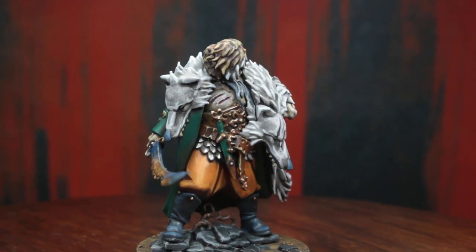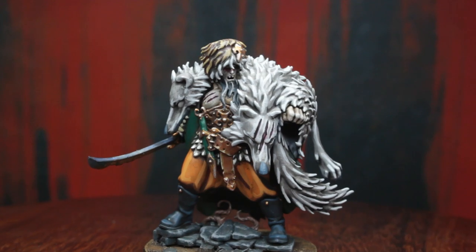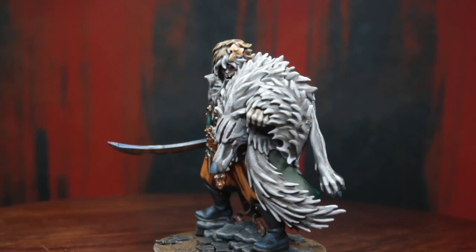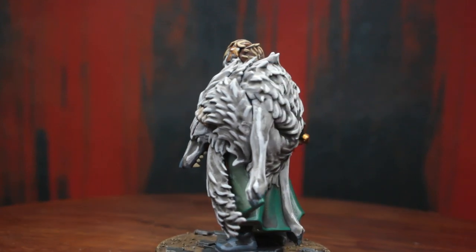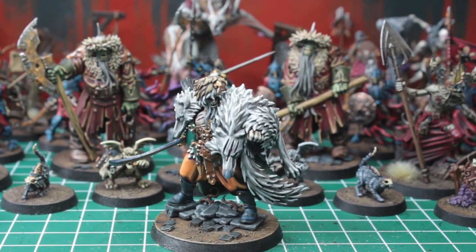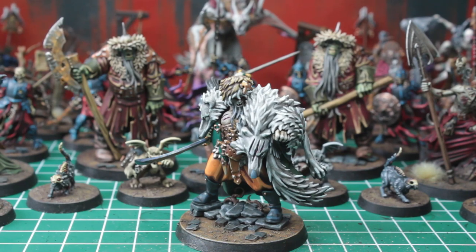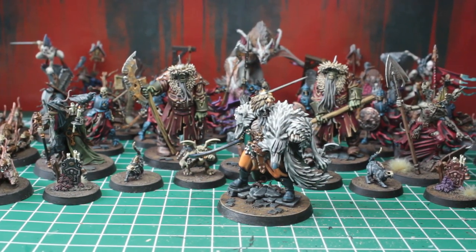Now, with all the extra polish we gave him, I think he looks absolutely amazing. And again, I think the color scheme of orange and green works extraordinarily well. If you are following along on this project with your own miniatures at home, you will have 51 of the 60 Cursed City miniatures finished by now — in other words, all of the forces of evil roaming the city's streets.